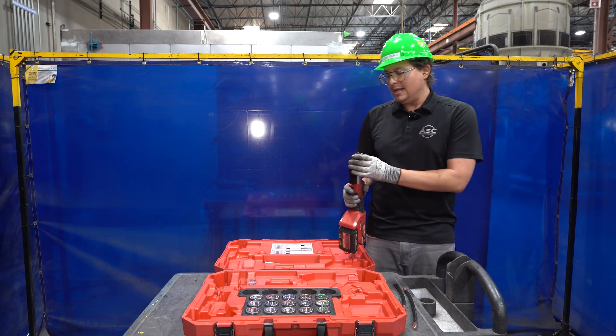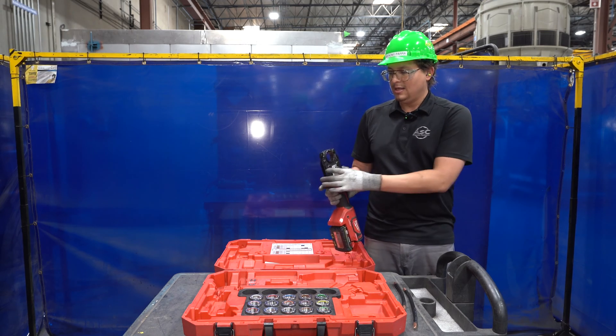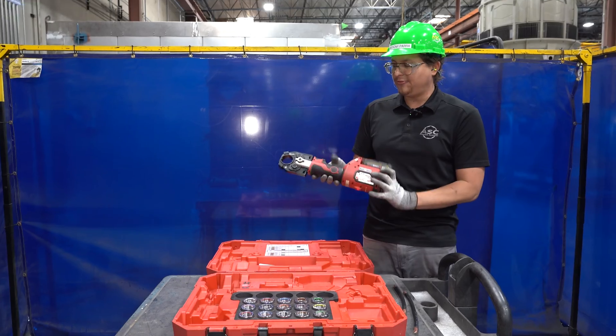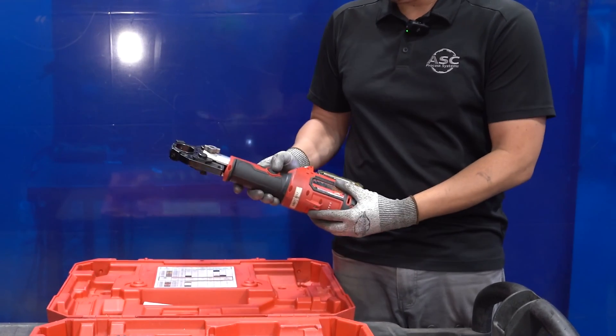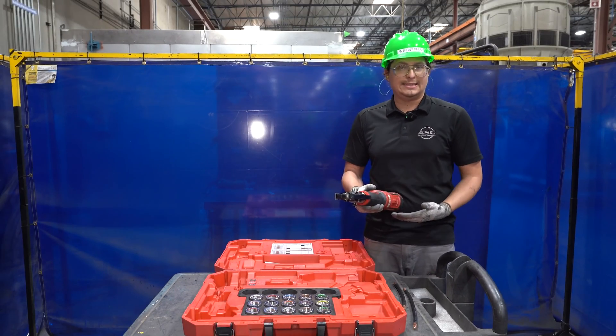Now, for any reason in the crimping process if you need to cancel, it's going to lock. There's a button right here on the backside. Go ahead and press and hold it with your thumb for a couple seconds, and that'll automatically release the tension.